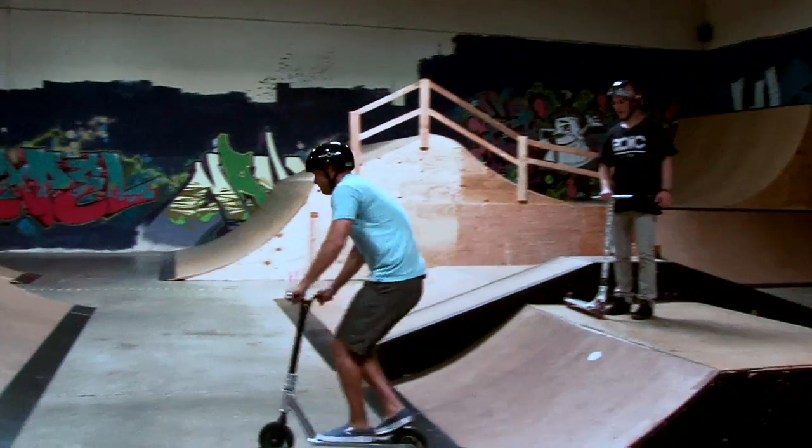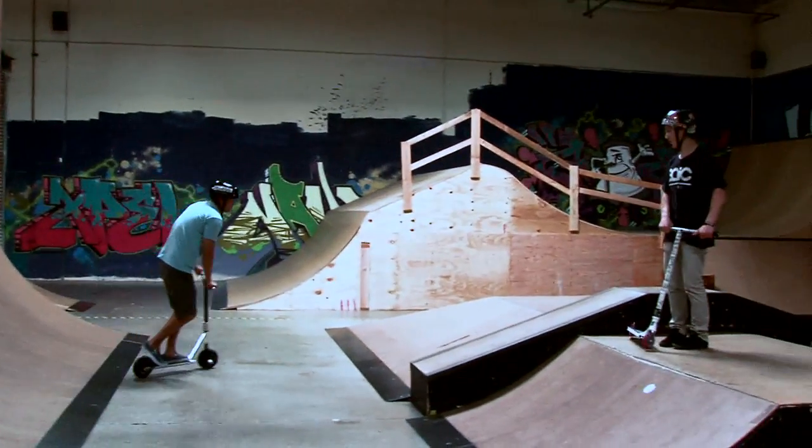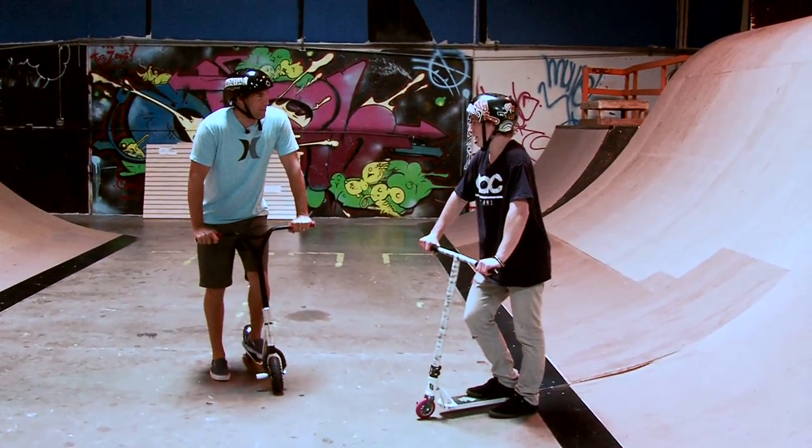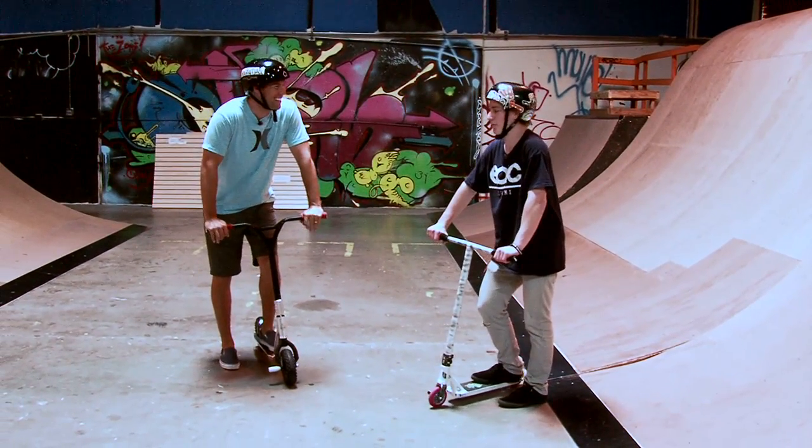Matt attempts dropping in on the scooter with guidance. After successfully dropping in and riding, he decides to try the bunny hop as his first trick, which Branson agrees is more suitable.